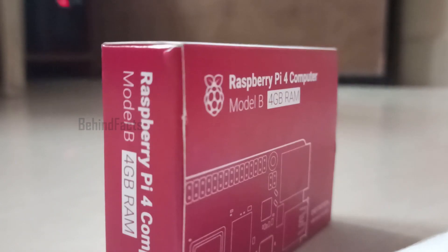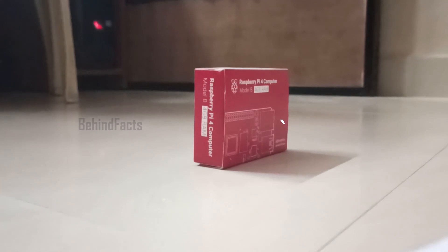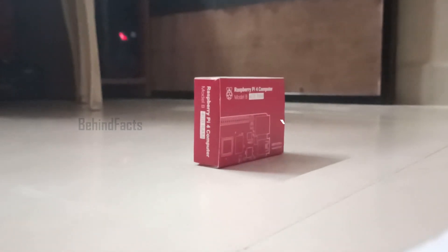Hello friends, welcome back to my channel. Today we are going to talk about Raspberry Pi quick unboxing, how we use Raspberry Pi and OS.